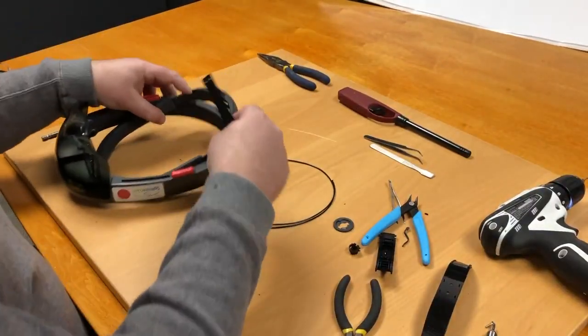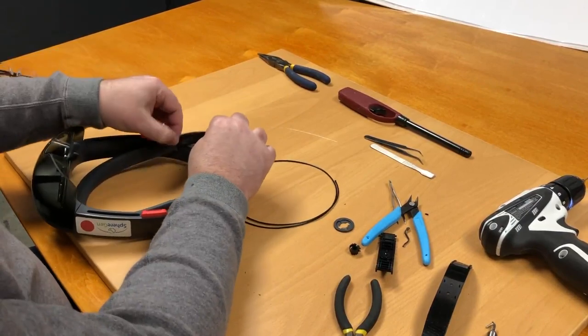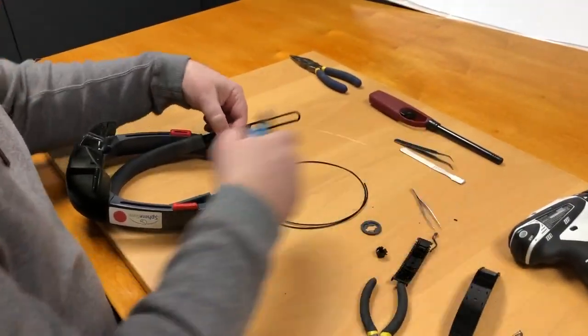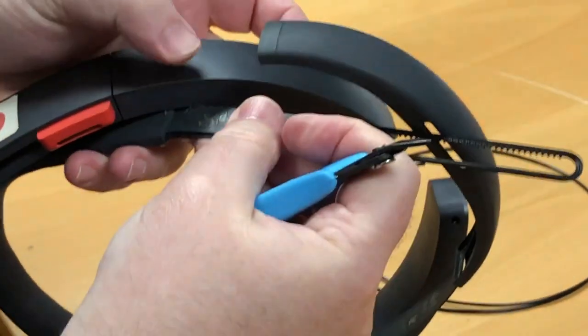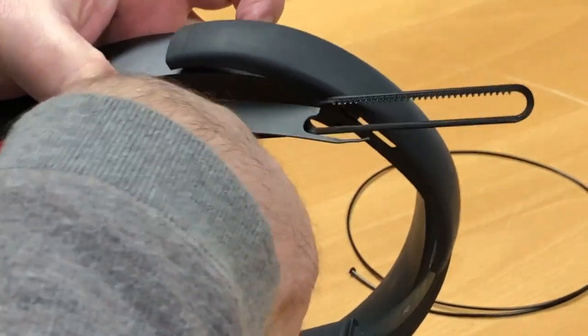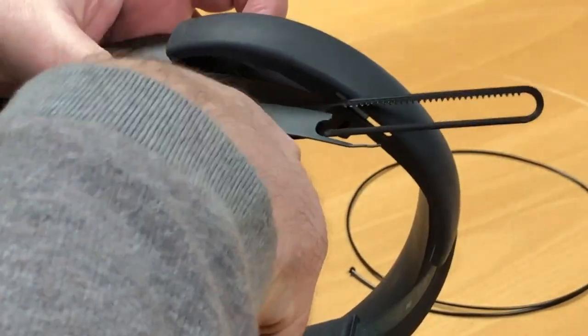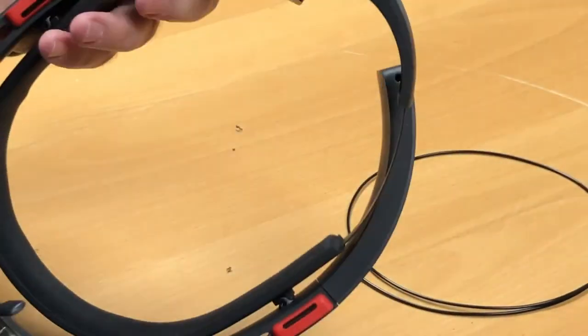Next, we check how much of the old strap we want to have left. The thing to remember here is however much old strap you leave, that'll be the limit for your tightening on the headband. This extra bit of thickness will keep it from going into the back of the headband again. We cut ours to about one inch in length.